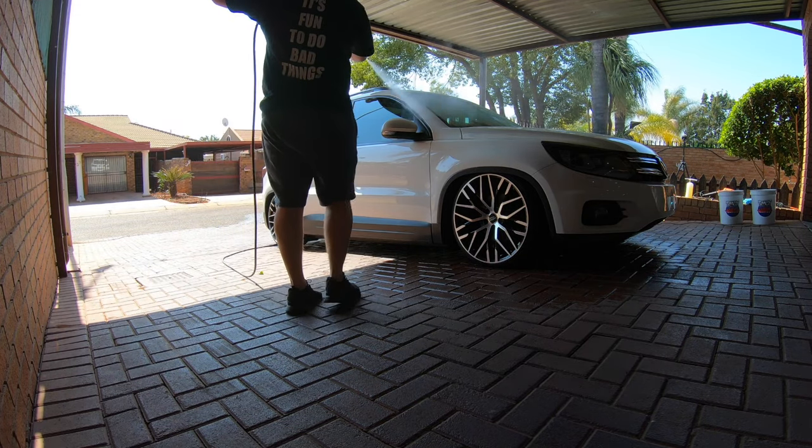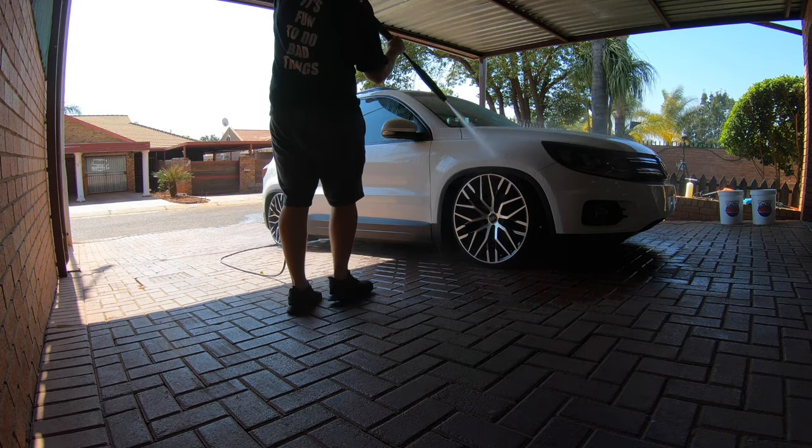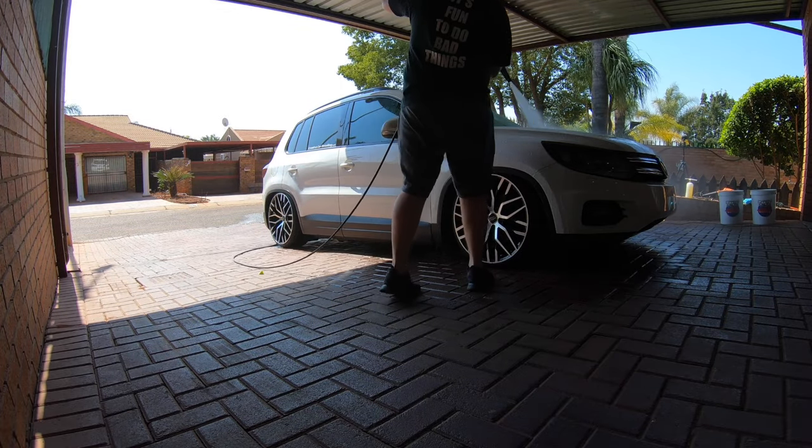Pre-rinsing is a crucial step that you use to get the top layer of dust off the surface before you start foaming the vehicle.